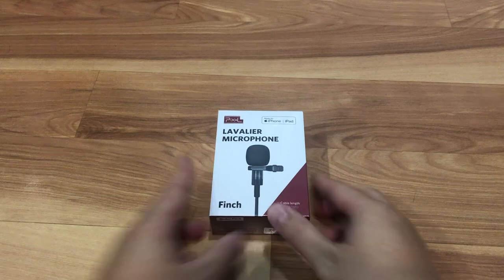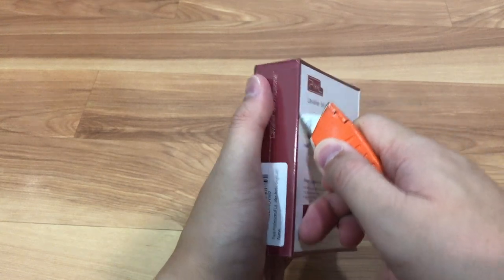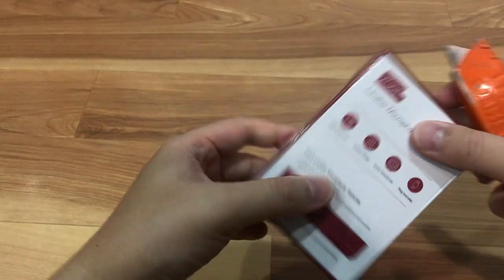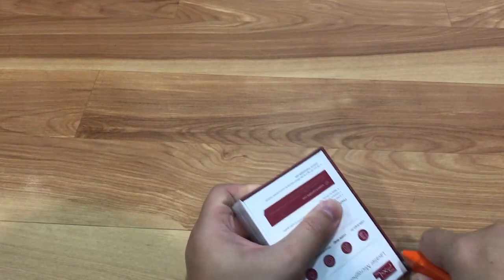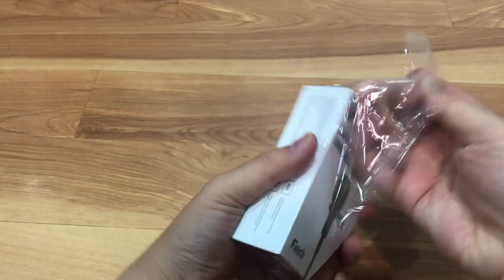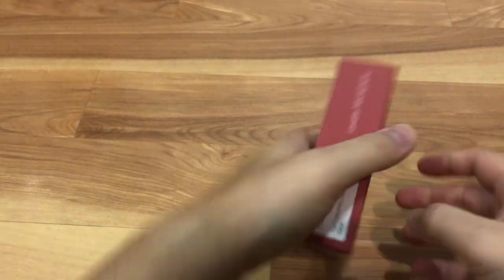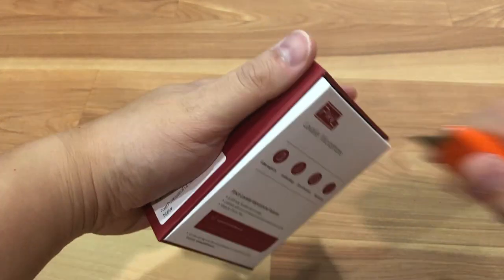Alright, so I got my trusty box opener here, so let's just cut the plastic out. This is on pretty good. Alright, the plastic is off, so I'm going to attempt to open this box. But it's so light that it's kind of hard to take out, so let me use the knife here.